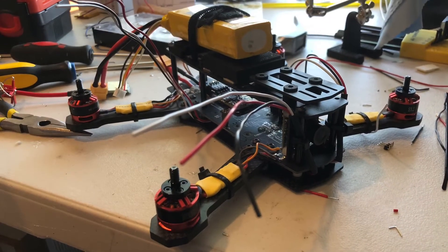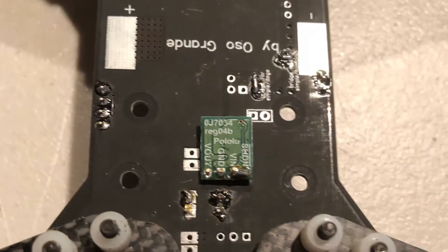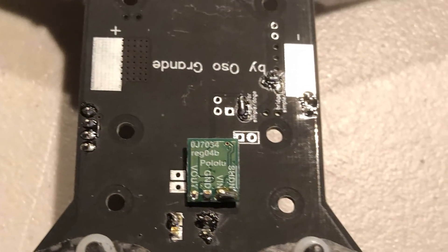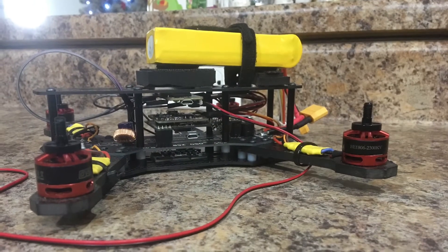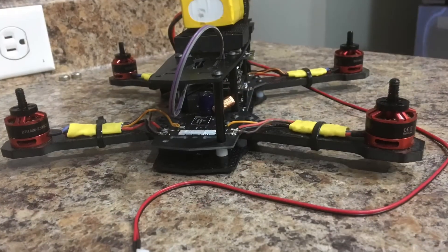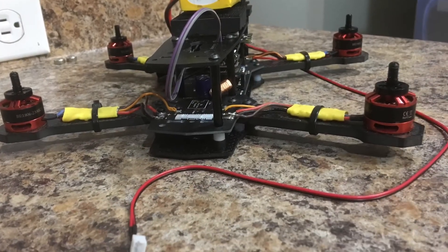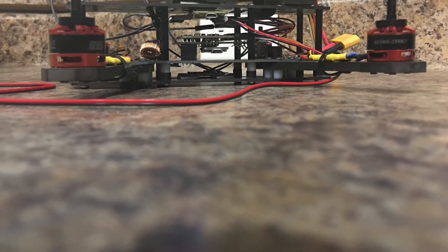So that'll do it for this video. In the next video, my hope is to actually boot up the drone and the base station and show you some of the information I can see, do some experimentation to make sure it's calculating distance and bearing properly, and find out just how far the quad can go before the radio loses communication. See you guys in the next one.